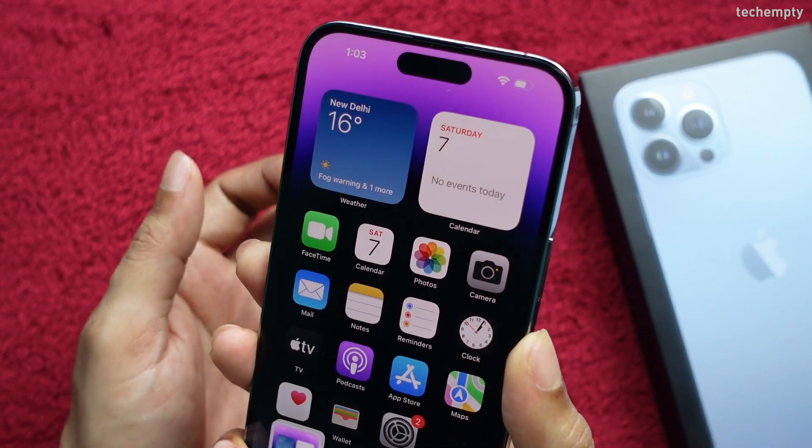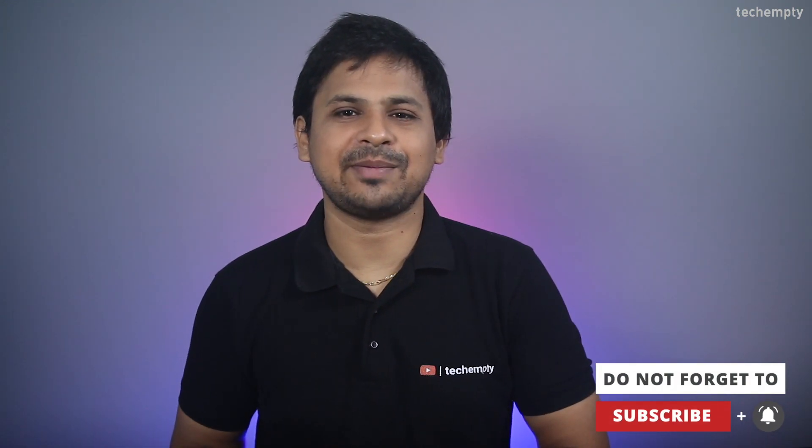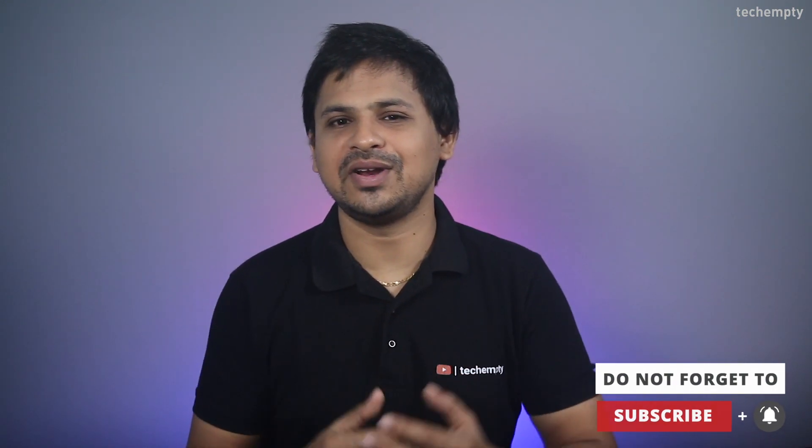That's it for this quick video. I hope you find this video useful. If you do, please hit the like button and consider sharing this video with your friends. Also don't forget to subscribe to this channel for more awesome videos like these.